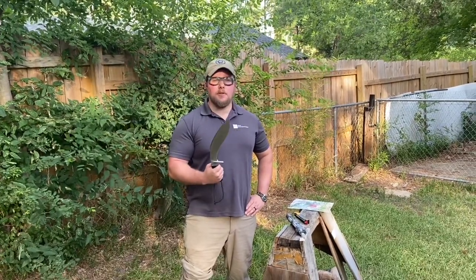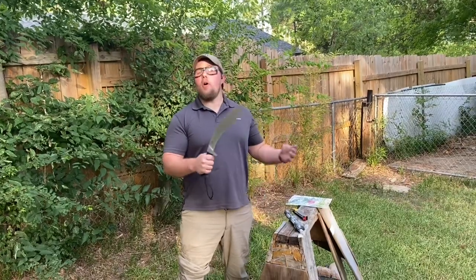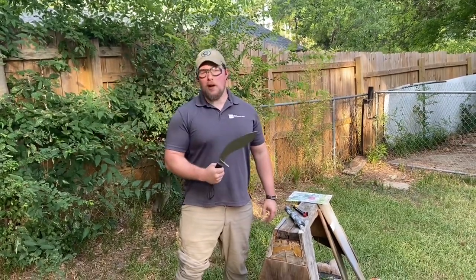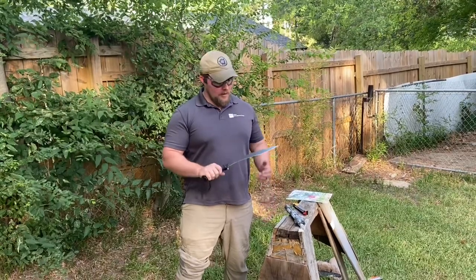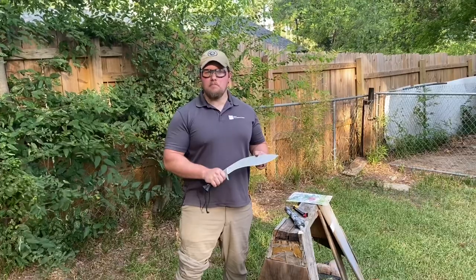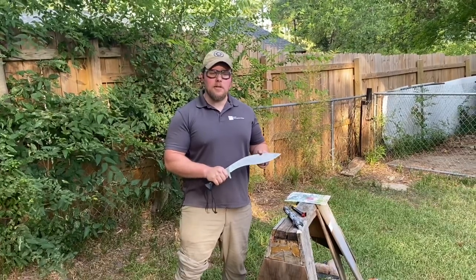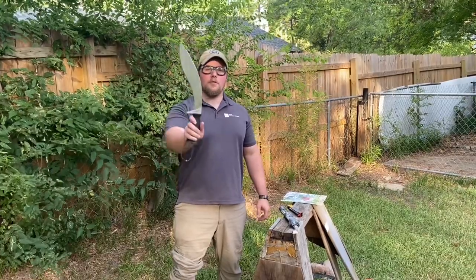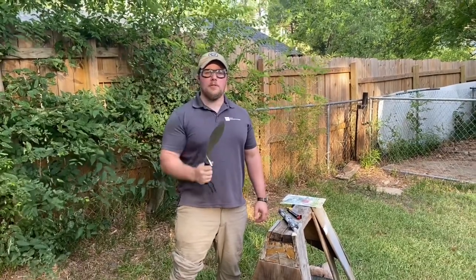I'm super impressed with the results of this 4034 kukri. Your mileage may vary — maybe your bias or your wallet is keeping you from getting this — but it's not a horrible product. It's tough, it will hold an edge, it will resist watery, humid, and salty environments. I'm very pleased to be the owner of this Gurkha Kukri Plus. You have any comments, Austin?